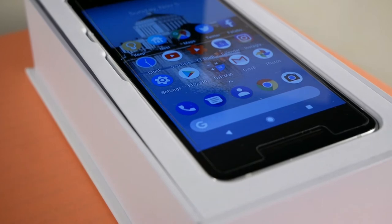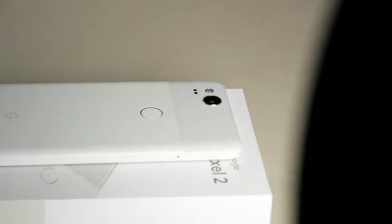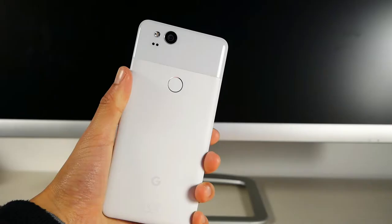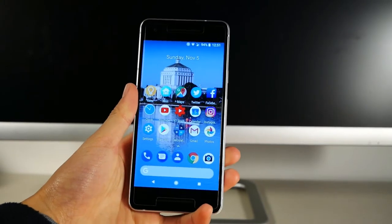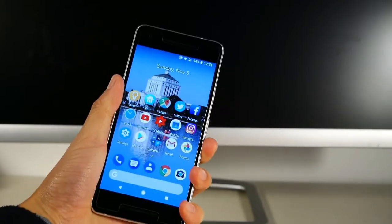It's personal preference because some might think it's ugly but others may be used to it. The design of the back is really intriguing with the glass top third and the coated aluminum on the majority of the phone. It feels kind of like plastic but I know it's made of aluminum and it's definitely grippier than glass, which I really like.